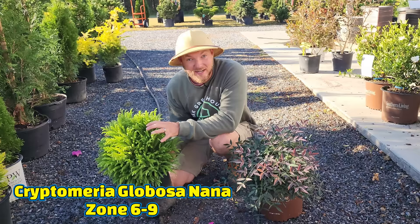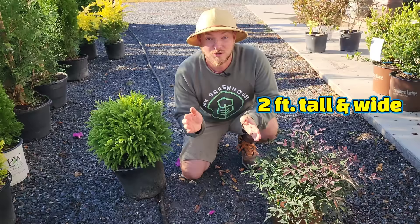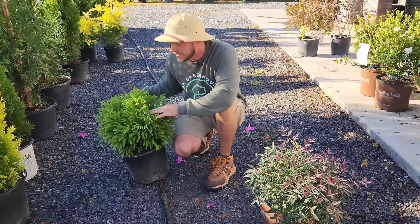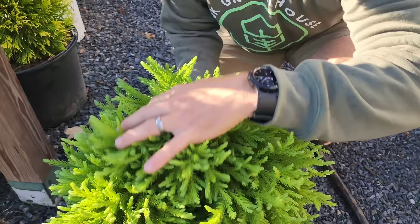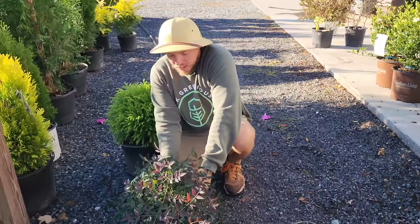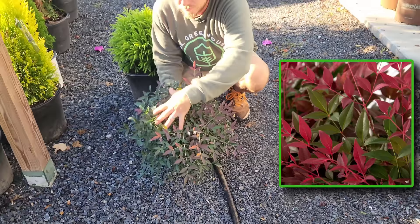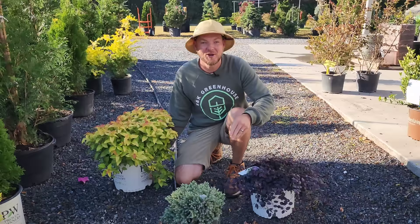This is Cryptomeria Globosa Nana — make sure you get the dwarf version — paired with Flirt Nandina. Flirt is currently the most compact nandina on the market, only getting about two feet tall and two feet wide, so it goes in the front. Cryptomeria Globosa is more of a three-by-three foot, eventually maybe four-by-four, but very slow growing with a fun frilly soft texture — and you never need to prune it since it naturally grows in that globe shape. Flirt Nandina turns red with cooler weather and has feathery texture similar to Obsession but stays much smaller.